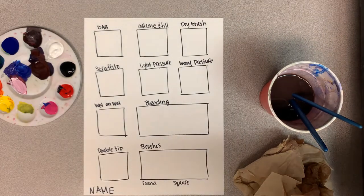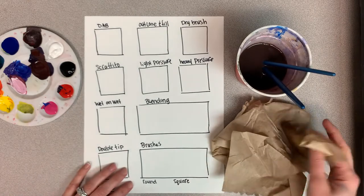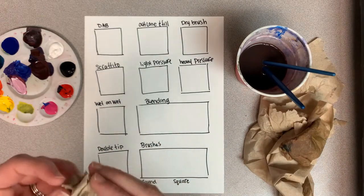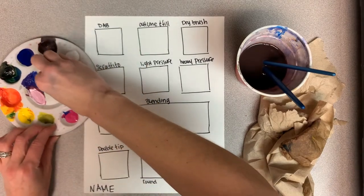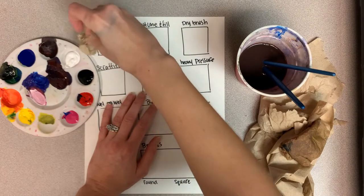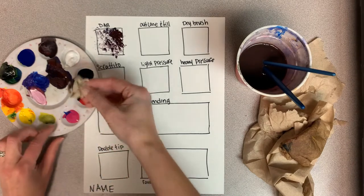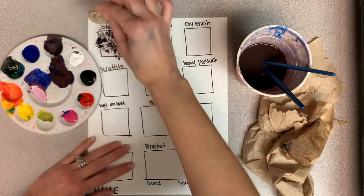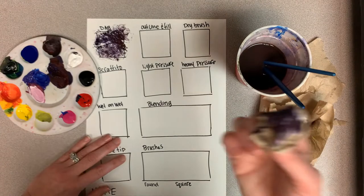The first technique is dabbing. You can use a sponge or a paper towel — you're actually not going to be using your paintbrushes for this. I'm going to tear off some paper towel. We do have some sponges you're welcome to use, but this is really fun. It creates a nice texture. You just dip into the color you'd like and then dab with really light pressure, just bouncing off the paper. You'll notice you get really cool texture effects.